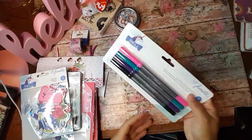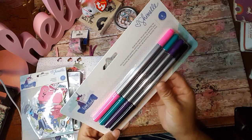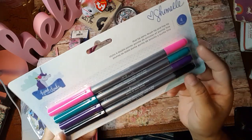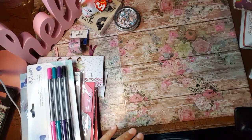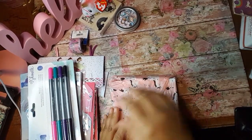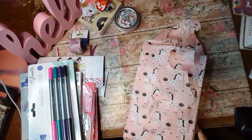And then some markers here — dual tip pen, brush tips and fine tips. And then you of course get the black, the purple, the turquoise and the pink. I am loving that collection there. Thank you for that. I don't think I've ever seen that before.